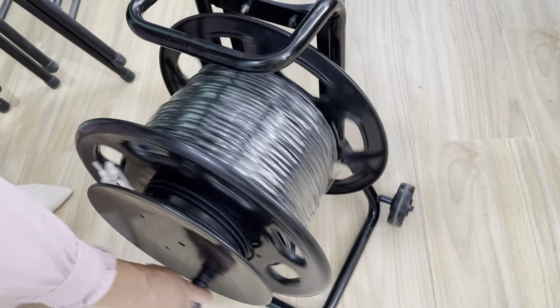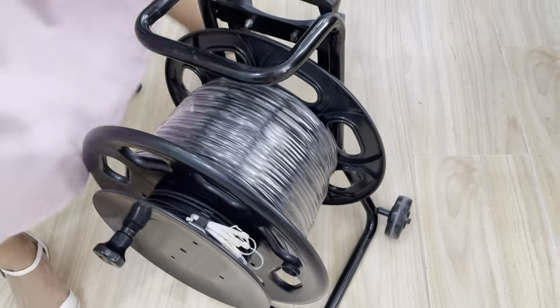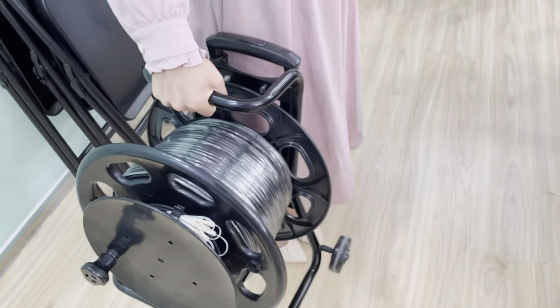It's very easy to roll your cable, and it can also be hung like this.